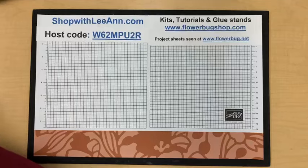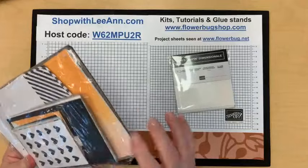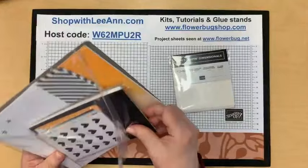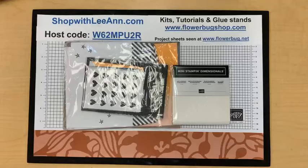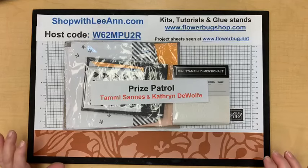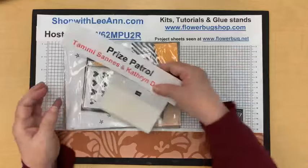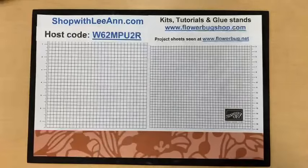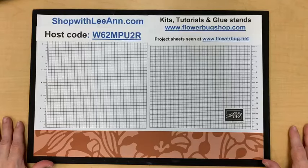Let me do door prizes before I move on. Last week I decided to give away mini dimensionals, a pack of cards and envelopes, and Enjoy the Adventure Memories & More cards. The winners are — drum roll — Tammy Sanis and Catherine DeWolf! Congratulations, gals. Thank you so much for commenting and sharing on my video.